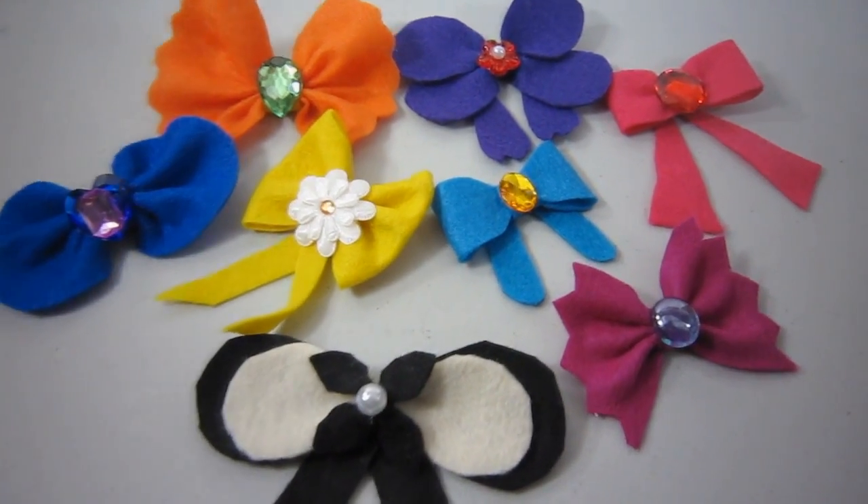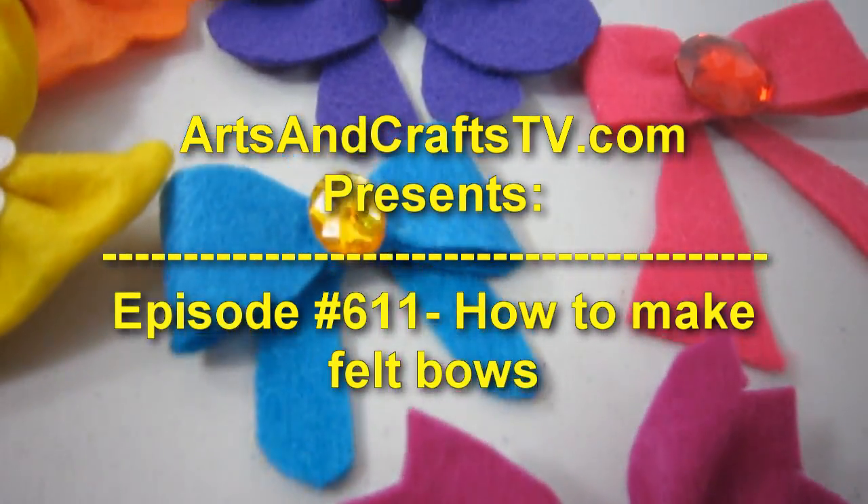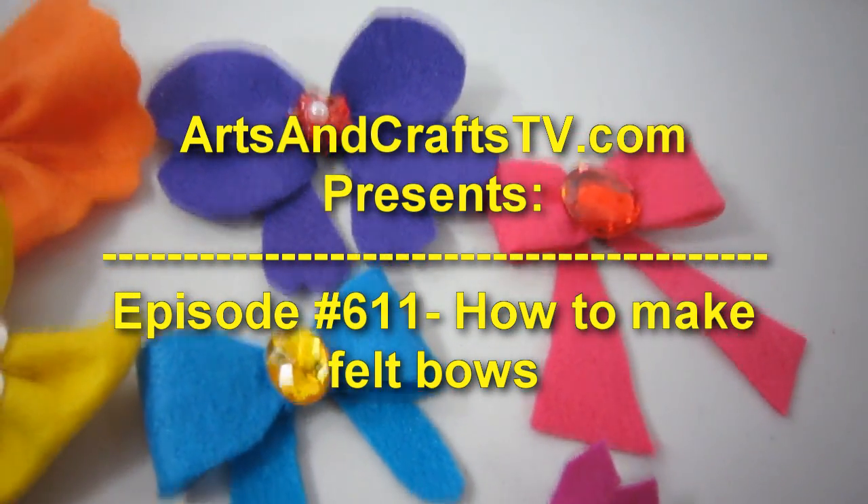Welcome to ArtsAndCraftsTV.com. Episode 611: How to Make Felt Bowls.